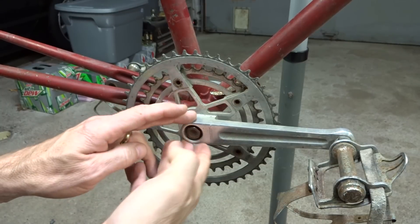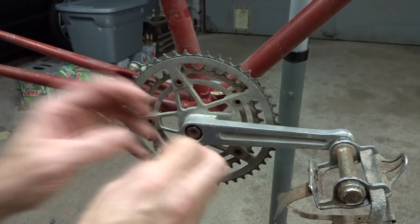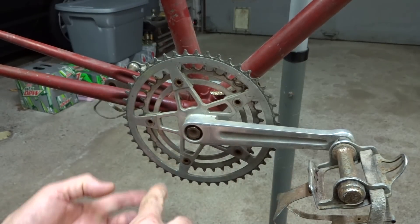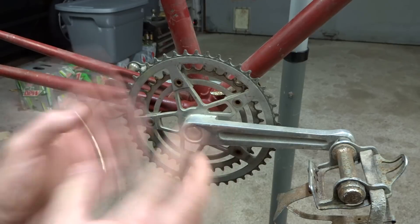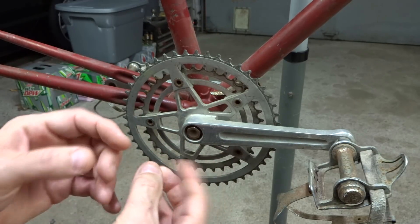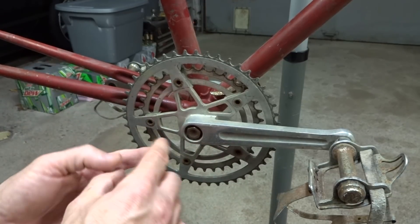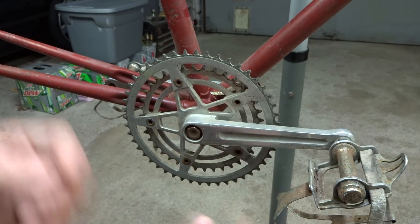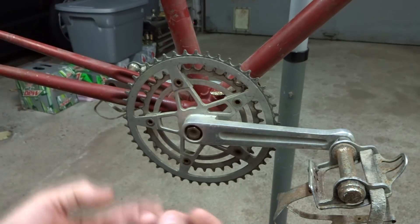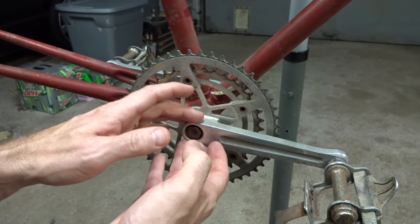Part of the reason I think I got a good deal on this is that these older StrongLight cranksets require a special puller to remove them. The seller didn't have one — I do. So I figured this is a good opportunity to talk about these special pullers, which are used to remove old StrongLight cranksets. Another brand like TA Specialties also requires a special puller, and I'll cover how they compare to the more standard puller used for most similar cranksets.